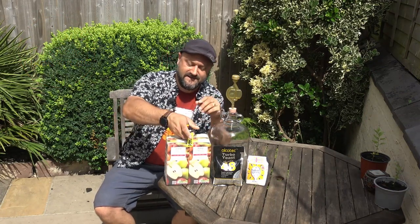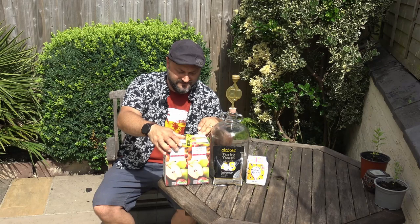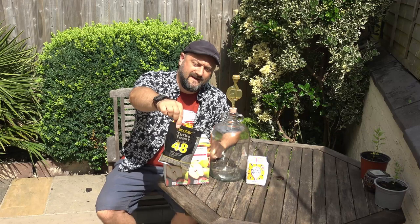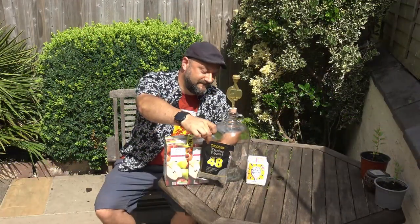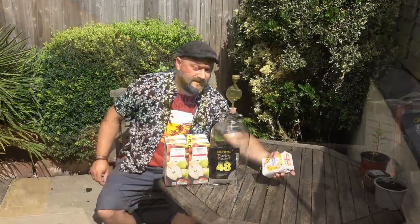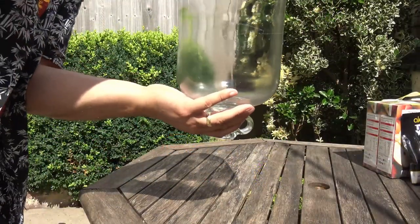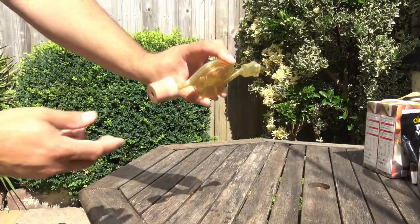This is really easy. I've got here a four-pack of Tesco's apple juice — this is from concentrate, but it's 100% pure juice. I have here a bag of Alcotec 48 Classic Turbo Yeast, and I also have a bag of Silver Spoon Caster Sugar. Then we have a demijohn, which has been cleaned, disinfected beautifully, and a little bubbler and a cork.